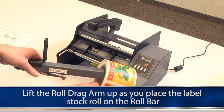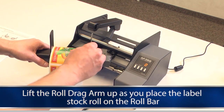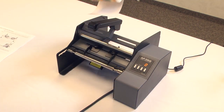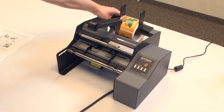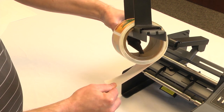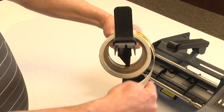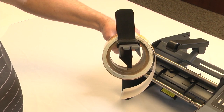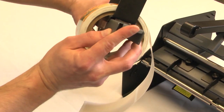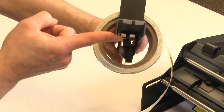Lift the roll drag arm up as you place the label stock roll on the roll bar. Push the stock until it meets the roll guide. Place the roll on the roll bar with the loose end of the stock feeding underneath the roll from the back. The rounded tip of the roll drag arm should be in the center of the inside of the core. The arm is spring loaded so that there is downward pressure on the inside of the roll. The roll drag arm helps prevent application alignment problems near the end of a roll.